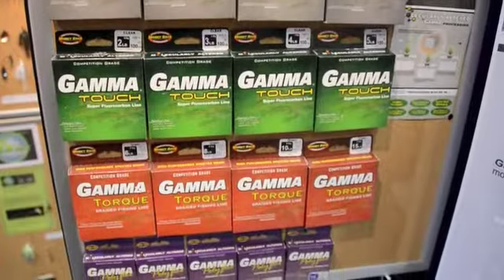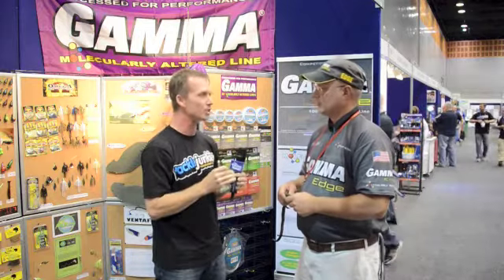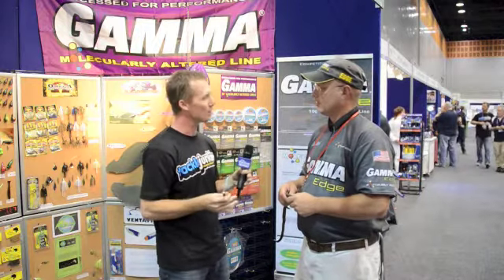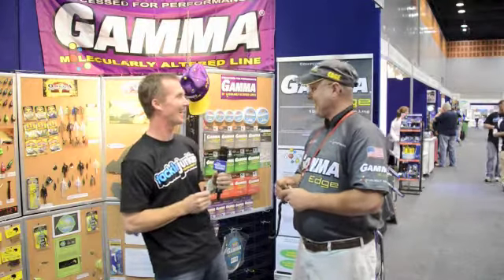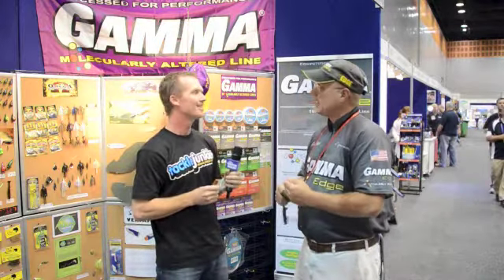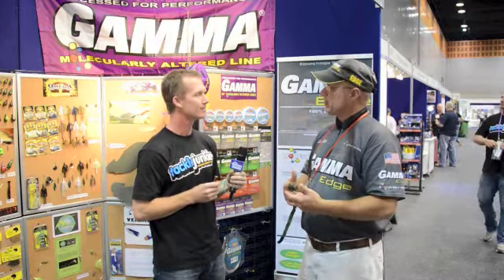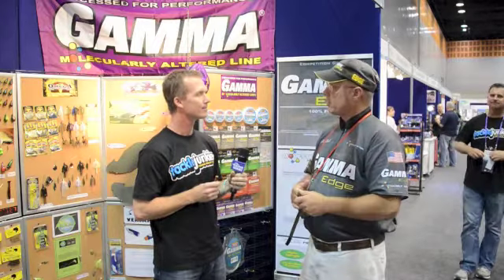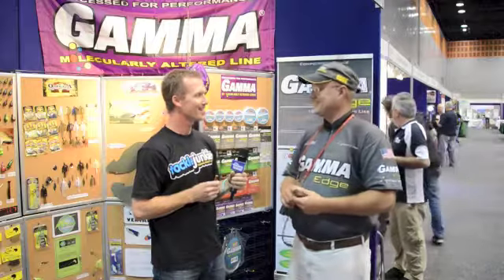The Gamma lines are around the same recommended retail price as normal lines. The fluorocarbon is a very high quality fluorocarbon, so it's probably at the top end of the fluorocarbon range. But why would you use a normal line when you can use one that's this abrasion resistant? I still haven't figured that one out myself. It changed my whole approach — I now have a confidence while I'm out fishing that I wouldn't get from other products I've used in the past.